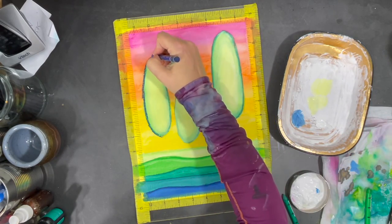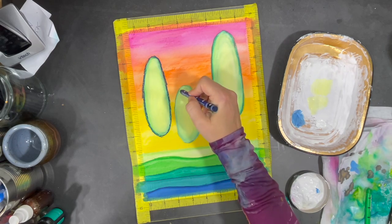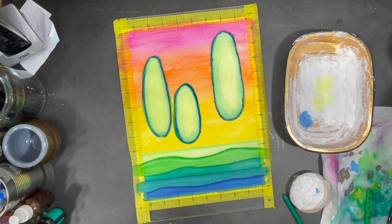For now I'm satisfied with the insides of my trees so I'm going to start adding a darker color around them to make them pop more from the page. Then I use some water to dilute the color I just applied and blend it a little bit more.